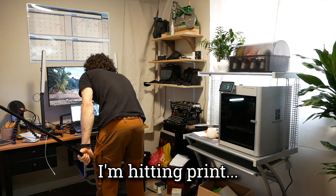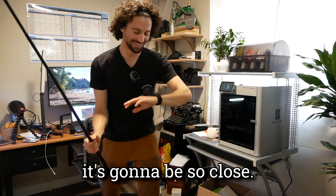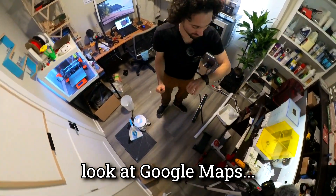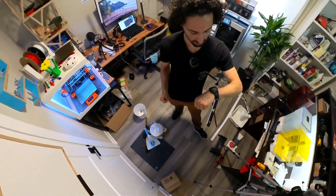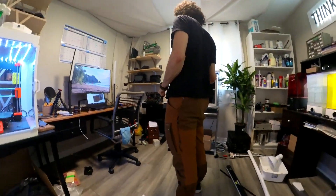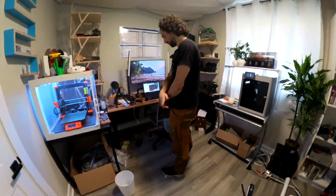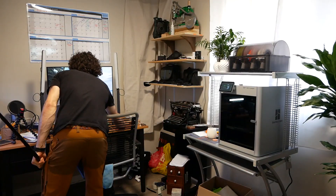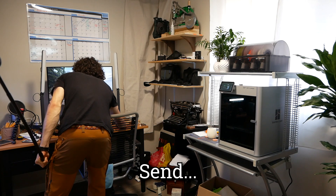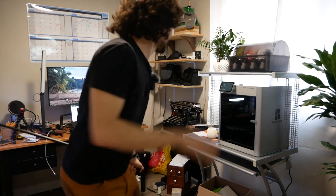I'm hitting print from the slicer. Oh my gosh, my heart — it's going to be so close. I have the directions written on my hand so that I don't have to look at Google Maps. We got this. Printer's ready to go. All the doors are unlocked. Shoes are on. I'm hitting print in the slicer — it's going. I'm out.